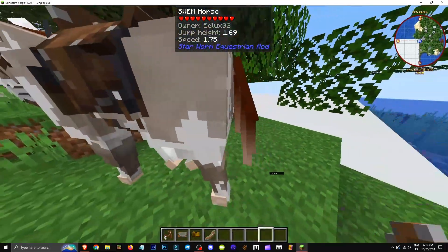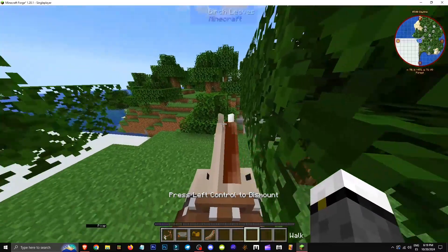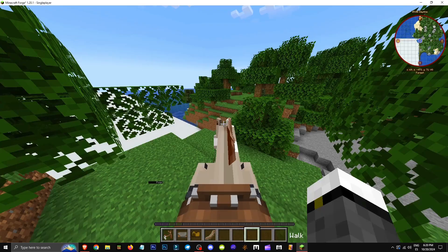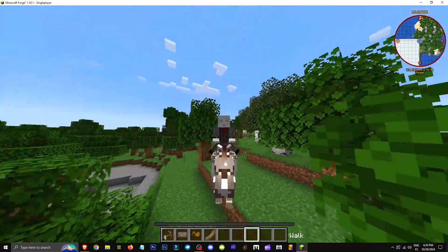First, bridles, then blanket, then saddle, and lastly, gear strap. You can see the crafting in Jmod. I could show you here, but in the end, it's better to install Jmod for all crafting recipes. That's how we can have our own horse and start riding it.